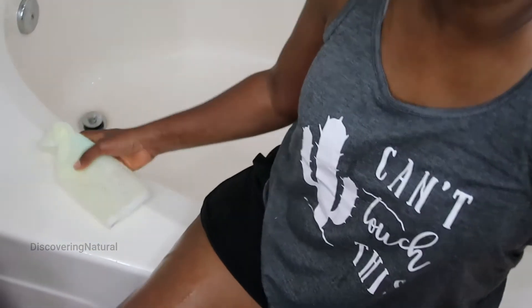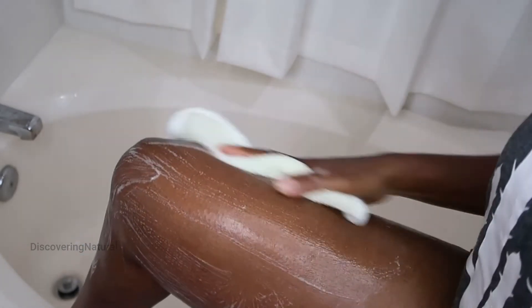I'm going to wash my feet and legs with it. This even helps with cellulite, so if you have cellulite you can use it to reduce cellulite on your body.